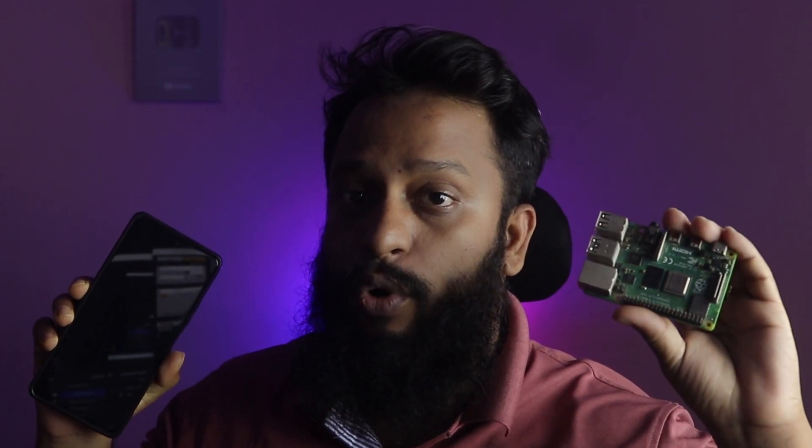Hey guys, this is Mehdi Shaqeel and you are watching SS Tech Review. In this video I'm going to show you how you can use your Android smartphone as a display for your Raspberry Pi 4 board. So without further ado let's get started. If you like this channel then please subscribe and if you have already subscribed, thank you so much.